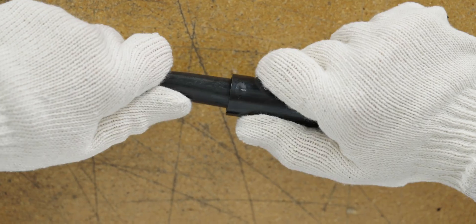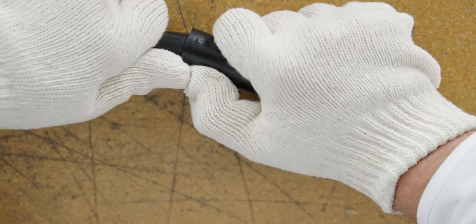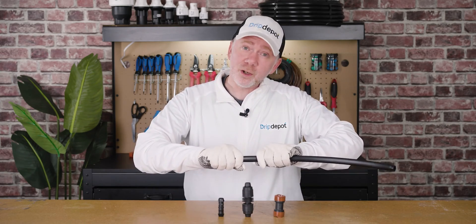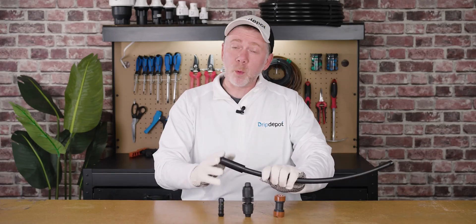Let's connect some tubing so we can see it in action. We're going to insert the tubing into the compression ring on the end of the fitting. As you can see, it takes quite a bit of force to get it in — I even had to put on gloves to get extra grip on the fitting and the tubing. For those reasons, it's not recommended for first-time DIYers, but once it's in, it's permanent.